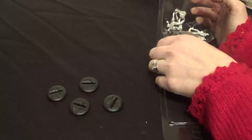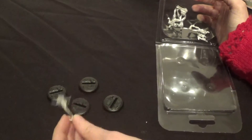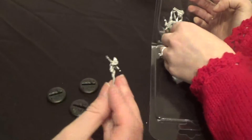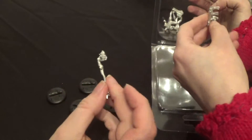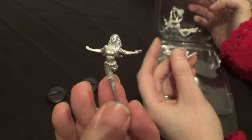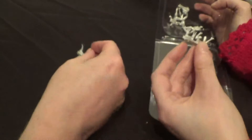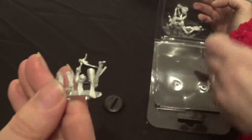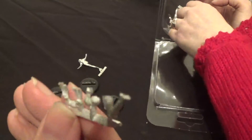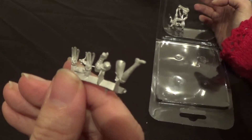We've got the bases. We have a one-legged Rogue. There's quite a lot of detail — it's very cool. There's a little sprue of little bits. That'll sort Rogue's leg, Wolverine's claws, and Colossus's arm.